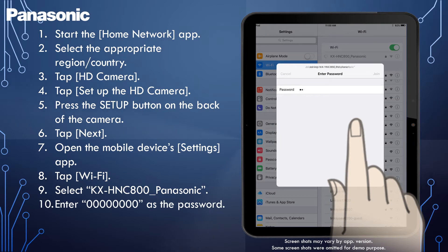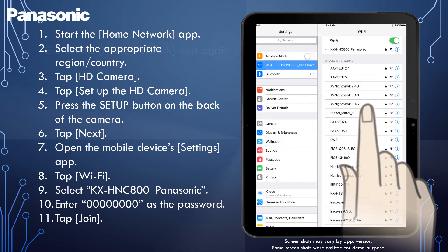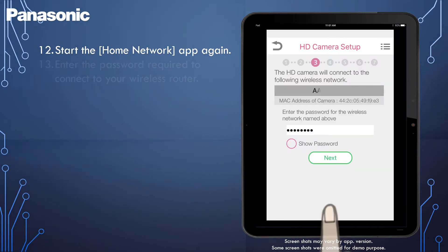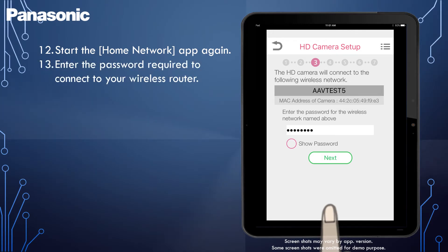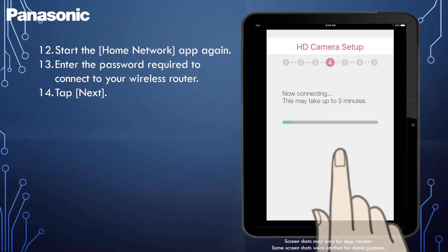Enter eight zeros as the password and then tap Join. Start the Home Network app again. If necessary, enter the password required to connect to your wireless router and then tap Next. The camera and your mobile device connect to your wireless router.